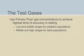For the best results, use primary plus gas concentrations from Hans Rudolf. Primary plus gases are labeled to an accuracy level of plus or minus 1%. For more information regarding the simulator gas concentrations specific to your DLCO device, see your DLCO simulator instruction manual.